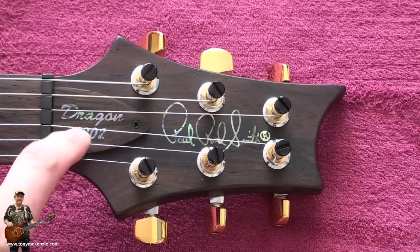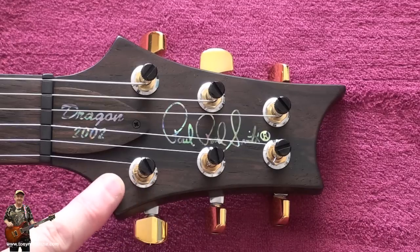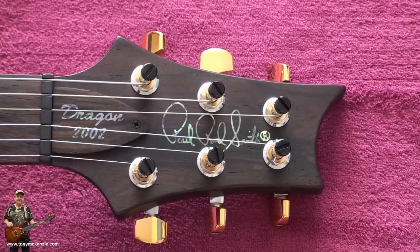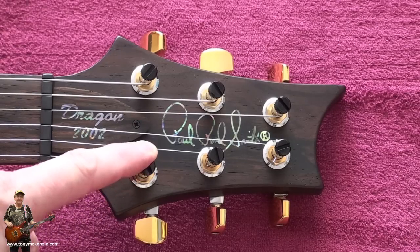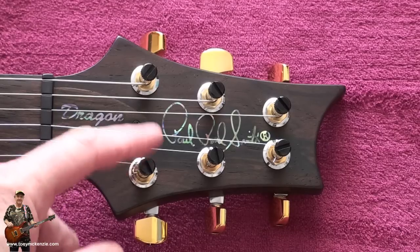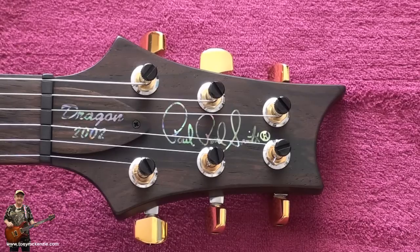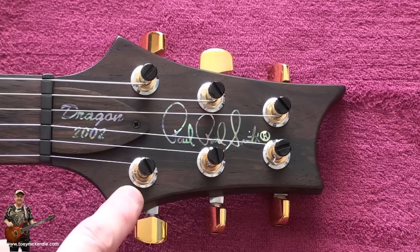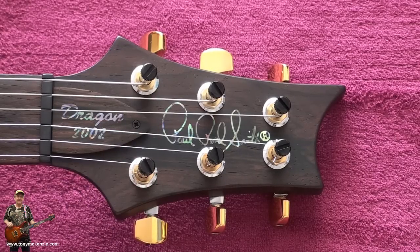Let's move down to the headstock. Here's the Dragon 2002 plate, which is made of Brazilian rosewood. You've got the face of the Dragon 2002 with its abalone or something very similar embedded in there. It's got the Series 2 tuners, like most PRS today. You've got a very nice gold finish on the nut - a gold nut on a sort of chrome bezel, which is weird. I didn't expect it all to be gold. Maybe Paul Reed Smith just wanted to save a bit of money - who knows.